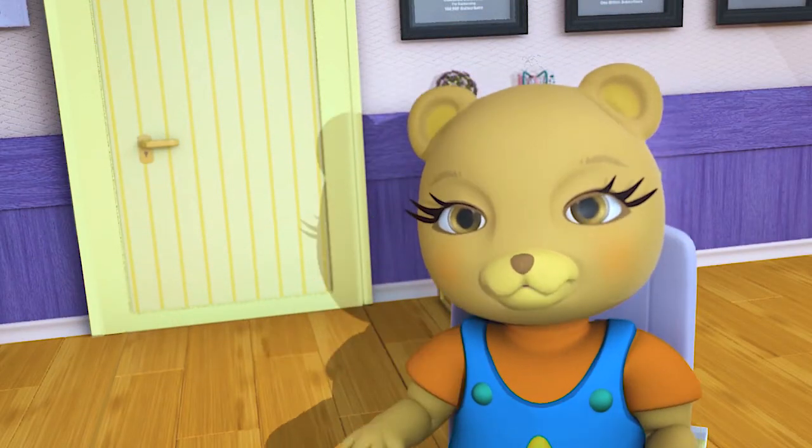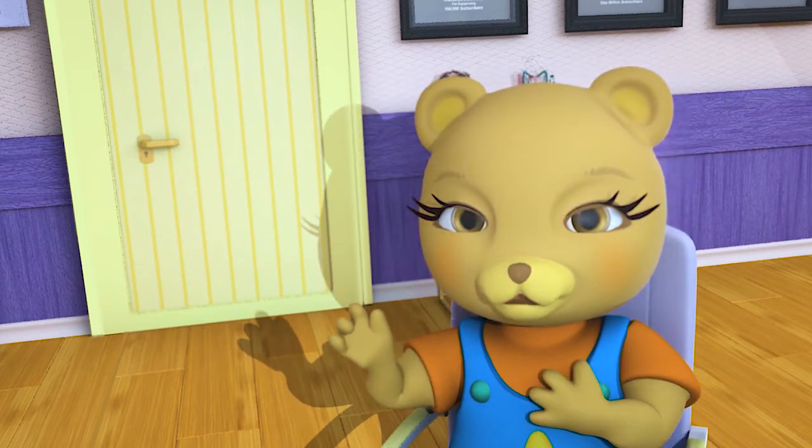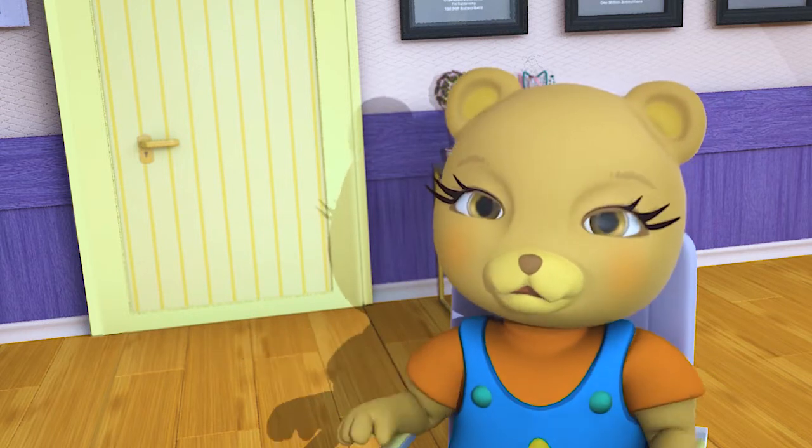Hi guys! Welcome back to my channel! For today's video, I'm going to show you how to create a totes gorge look you can rock every day!